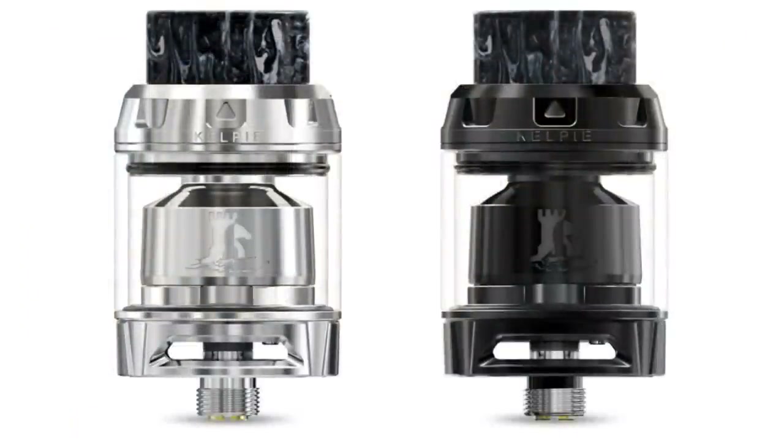Hi guys, Todd here. Today we're going to be having a look at the Kelpie. This is an RTA from EH Pro. It's 25mm in diameter. It comes with a glass tank which will hold 2ml of juice, but it also comes with a bubble tank which takes it out to 3.5ml.